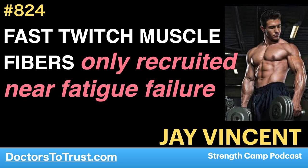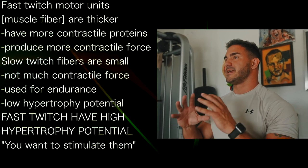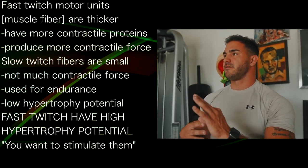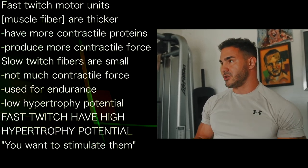Fast twitch motor units are fast twitch muscle fibers. These fibers are thicker in nature, they have more contractile proteins in them, which means they can produce more contractile force. Your slow twitch motor units are these little fibers — not much contractile force. Your body uses them for endurance-related activities like walking and stuff like that. They don't have much hypertrophy potential.